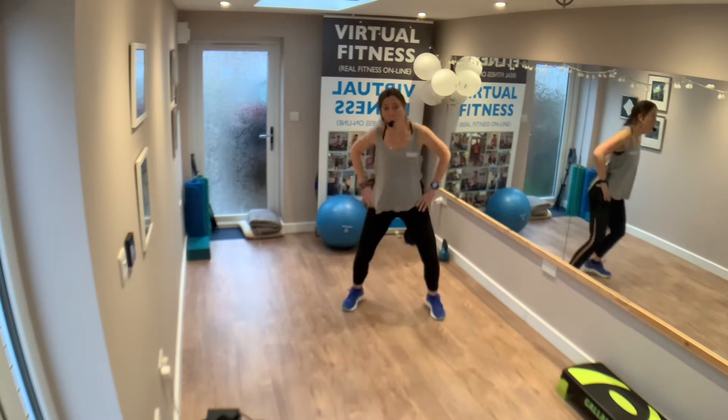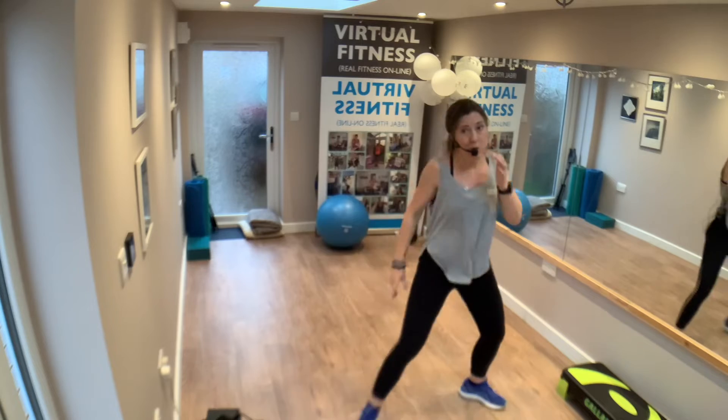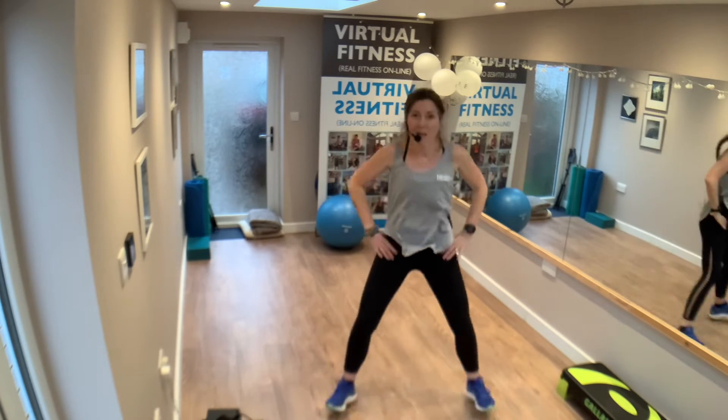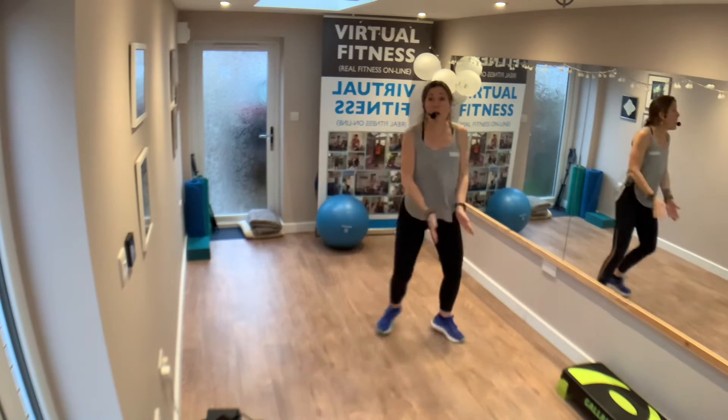Go again — one, two, three, four. Step touch. One more time, we'll put it all together. Step touch back, step touch on the spot. Four, three, two.